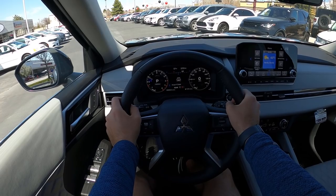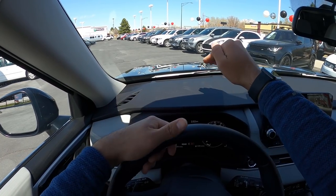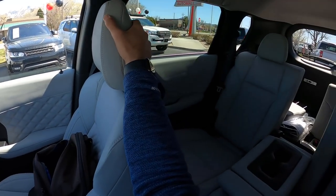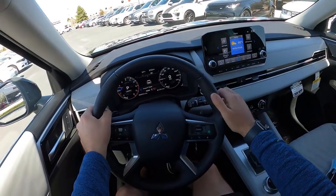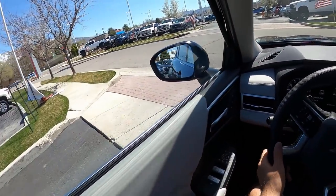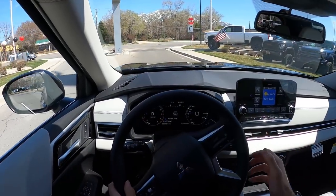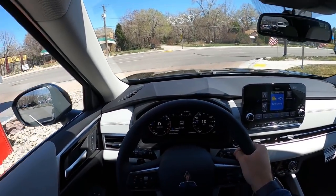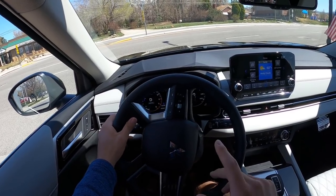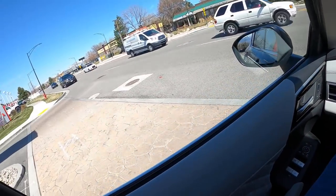Before setting off, let's talk visibility. Visibility over the hood is really good — you have a large windshield and because of the front end design you can easily tell where the hood ends. Visibility through the mirrors is solid, and it has blind spot monitoring. And I have to say, the Outlander already feels like a more upscale car than the price point suggests. Also — that turn signal sound is the most unique indicator sound I've ever heard.